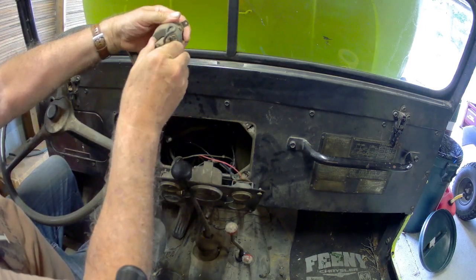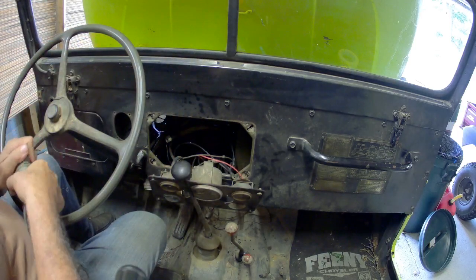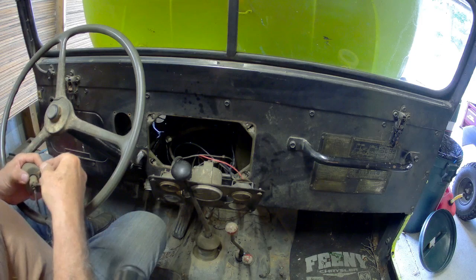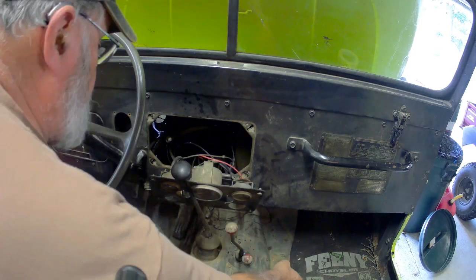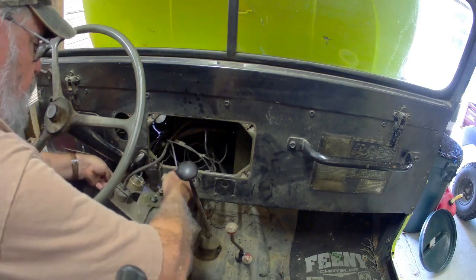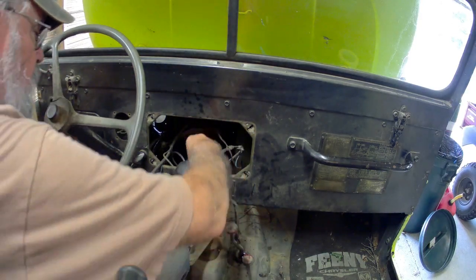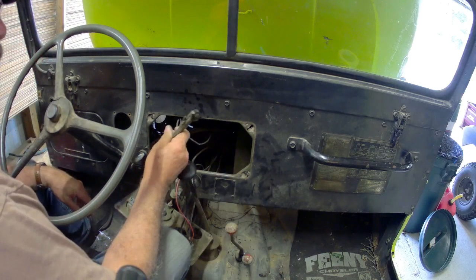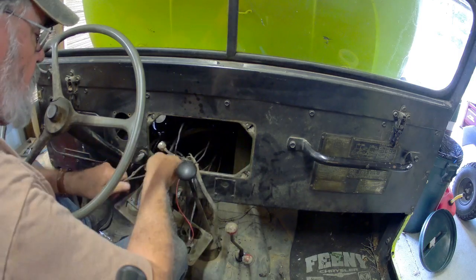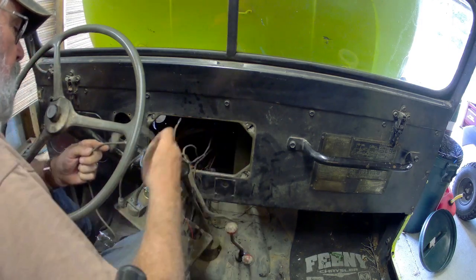There's a light in there — turns out to be the indicator light, and it's red just like the other stuff. Once we got it all cleaned up, it's the same size bulb as the others with just a little hole in the front to let the light through. I don't think that works anymore. The wires are really brittle, there's a bunch of them cut off — it's really kind of a mess. It's been rewired multiple times, I'm sure.